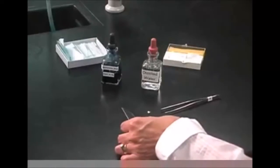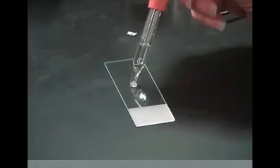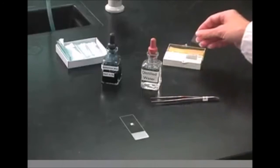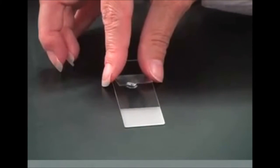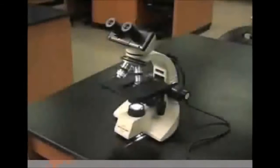To make a wet mount, a drop of water or other specified liquid is placed in the center of the slide. The item to be viewed is added and mixed within the drop. The coverslip is positioned at a 45-degree angle near the drop, moved slowly to the edge of the drop, then gently lowered over it. Look for bubbles and if present, gently tap the coverslip to disperse them.